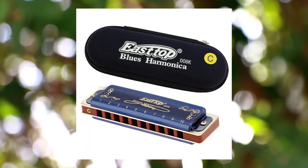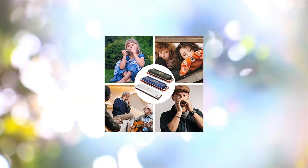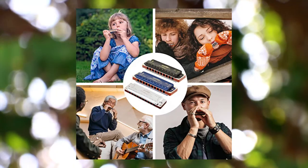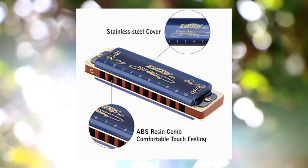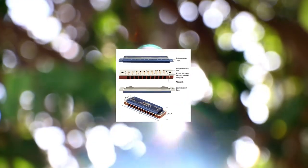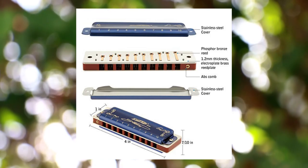Professional Harmonica for Adults. East Top 10 Hole Professional Diatonic Harmonica, suitable for Blues, Folk, Rock, Country, Jazz, etc. Great for Professional Harmonica Players and Beginners. This Professional Blues Harmonica has Exquisite Workmanship, Beautiful Appearance, Accurate Tone and Responsive.